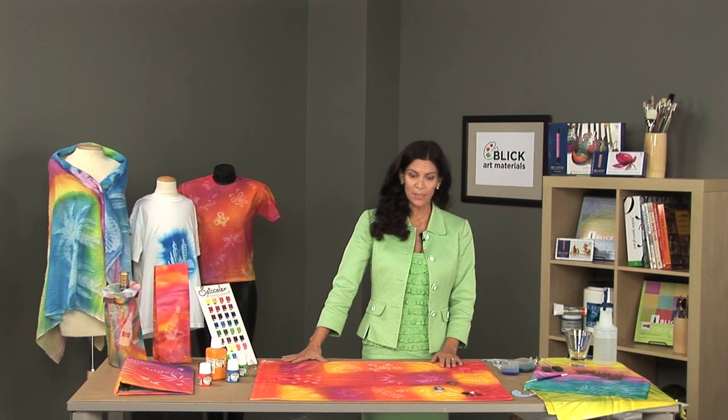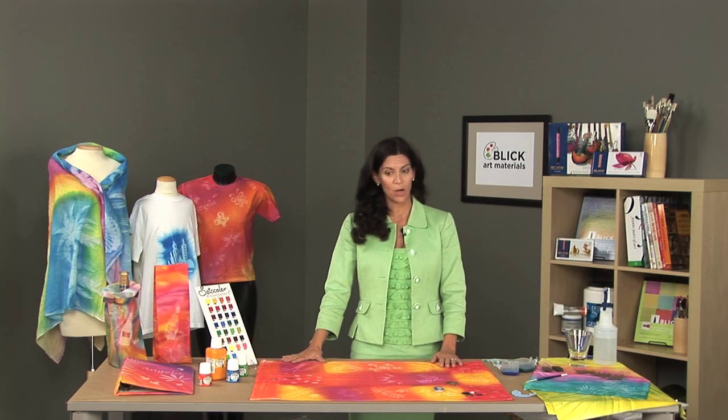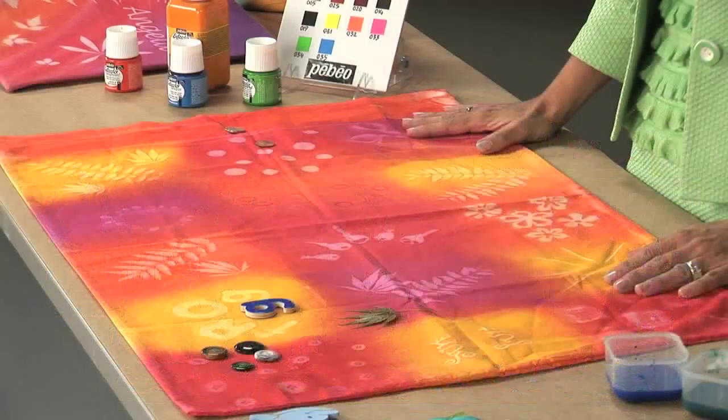They may be applied with a brush, a stamp, a stencil, or any other means that you may have for placing the paint on the fabric. What I'm going to talk about today is a fabulous technique that is specific to the Cetacolor transparent paint, and it is called the Cetacolor Soleil sun printing technique.